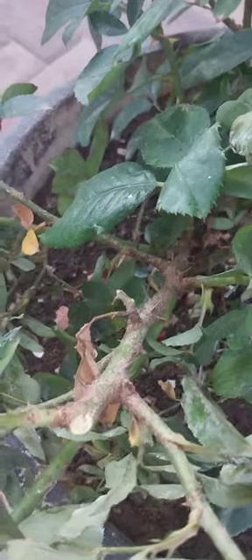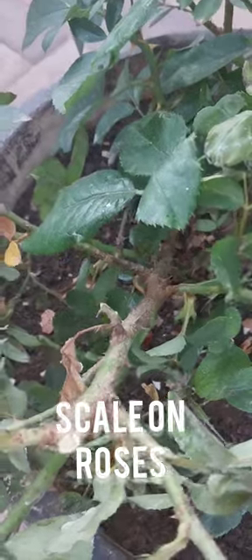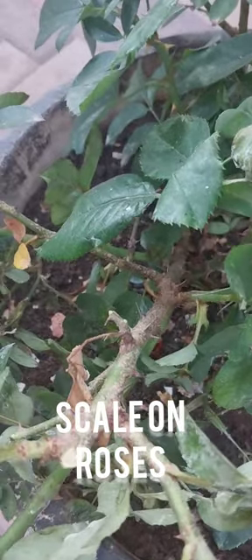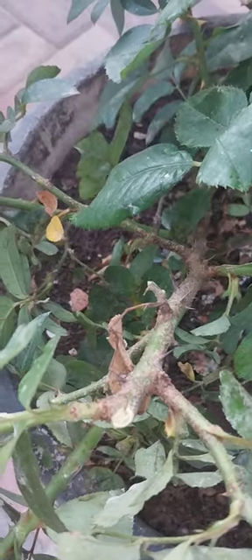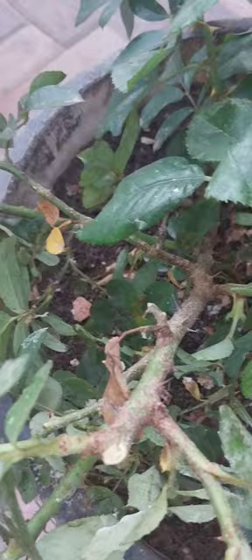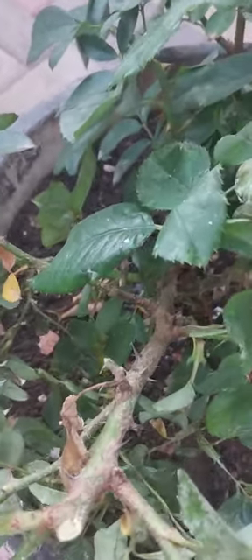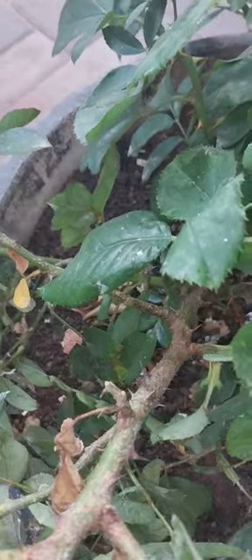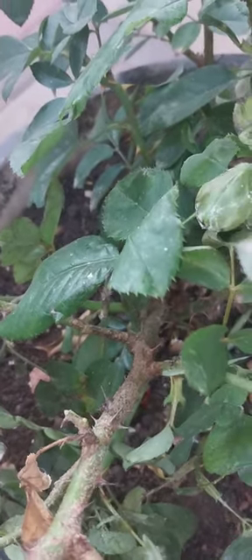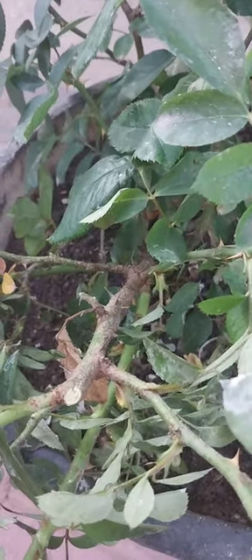Scale mostly appears on the stem of the plant but can also be seen on the undersides of leaves in bad infestations. Scale insects drill down into the soft tissue of the plant to feed. If left untreated, scale can breed fast and spread to other plants. The sap loss will weaken or kill the plant. The most common type is called rose scale.